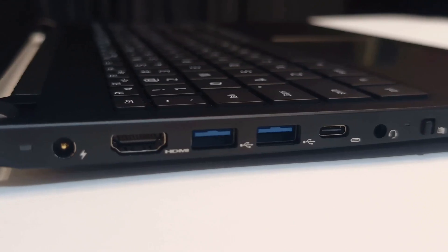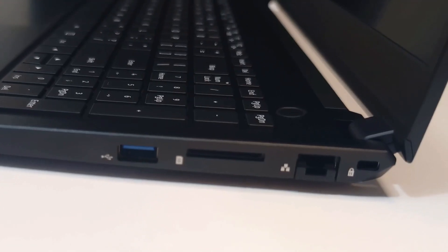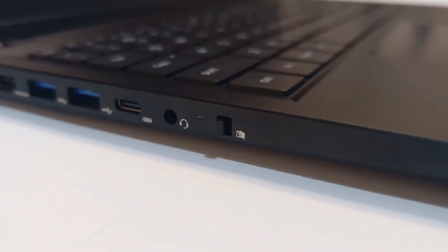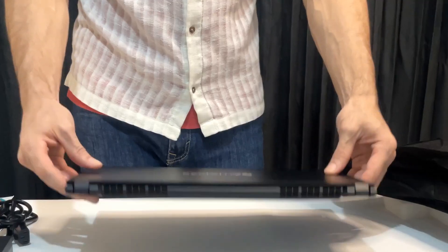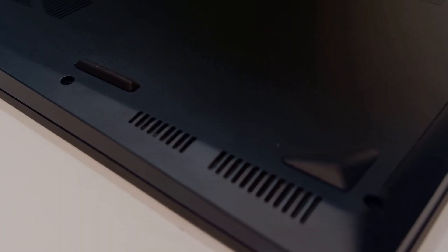The Pangolin has three USB-A ports, one USB-C, one SD port, an Ethernet port, a barrel charger — which I don't have any problems with, though I do like the USB-C charging experience — an HDMI port, a headphone jack, and a hardware switch to toggle the webcam connectivity on and off.